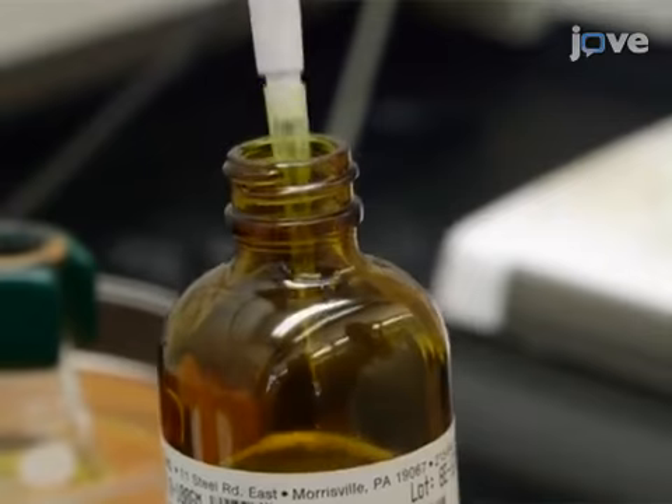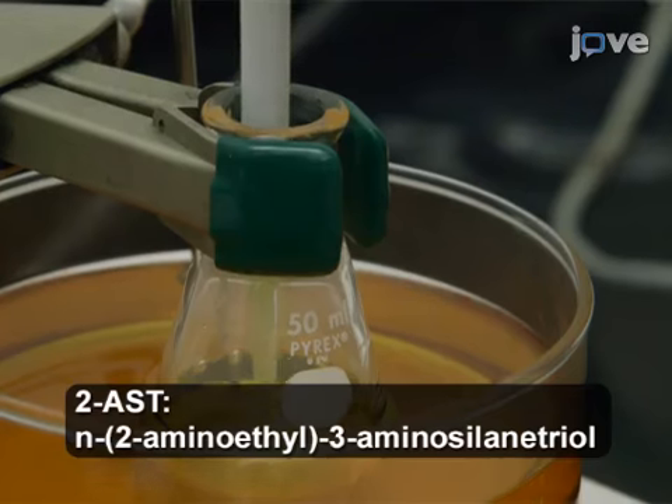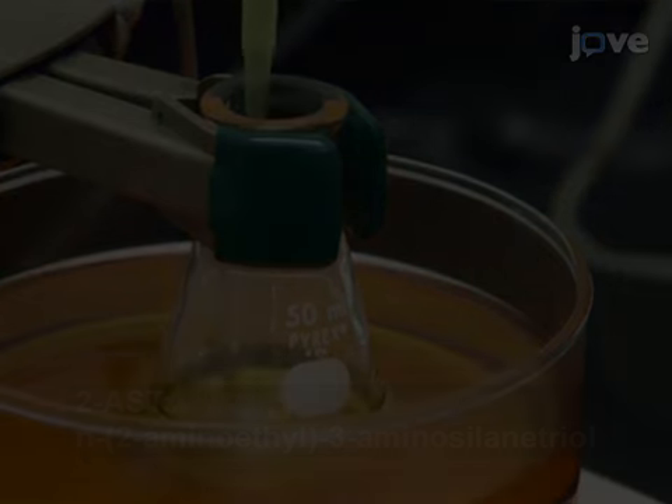Next, slowly add 144 microliters of 2-AST to the flask using a precision micropipette. Flush the pipette.